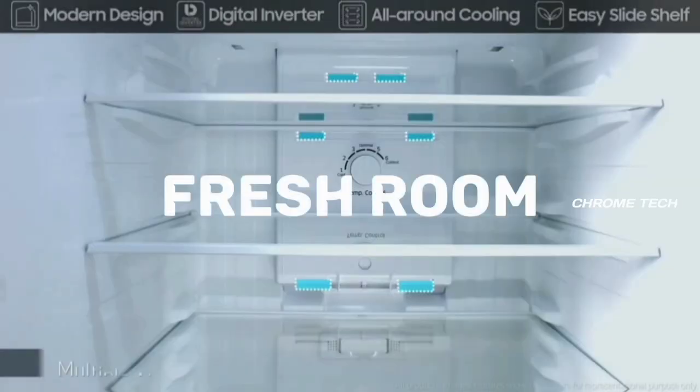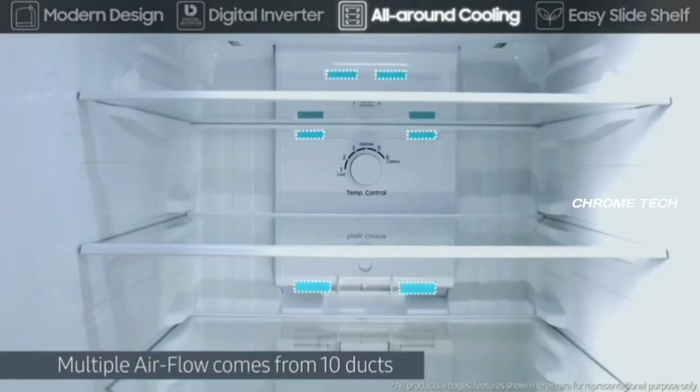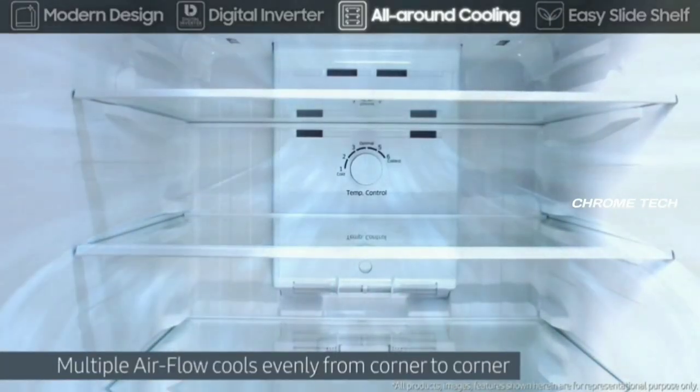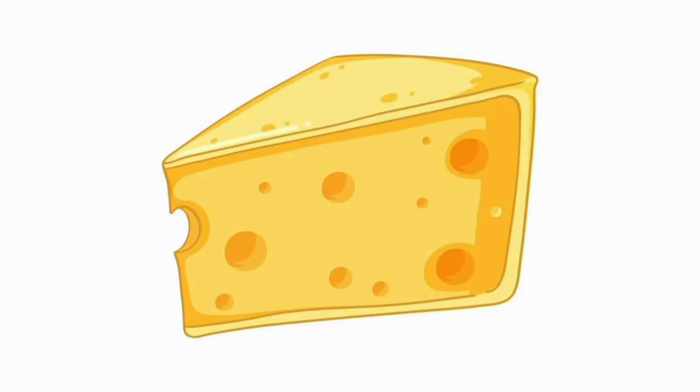If you use the fresh room feature, this compartment stays cold for 10 to 13 minutes longer. You can store items like chicken, cheese, salad, and butter in the fresh room to keep them fresher for longer.